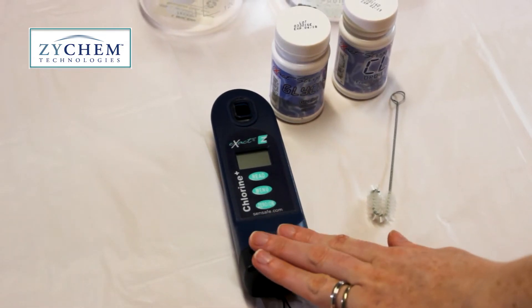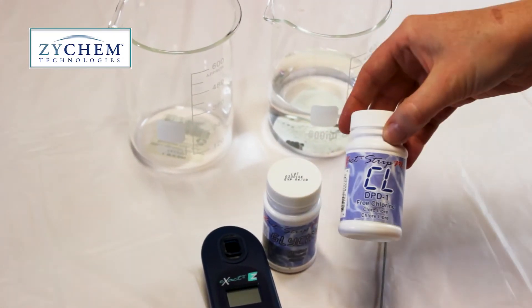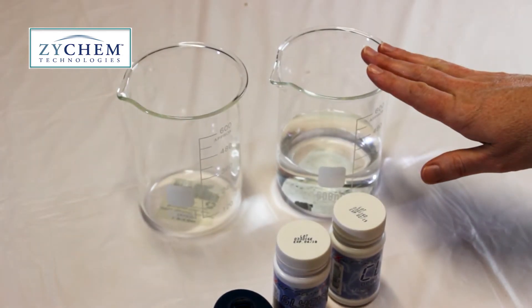What you will need is the photometer, the glycine test strips, the DPD1 strips — which all come in the photometer kit — a cleaning brush for cleaning the photometer afterwards, and of course the water that you want to test.